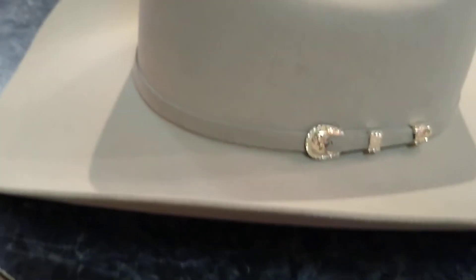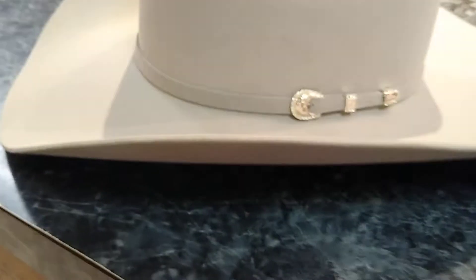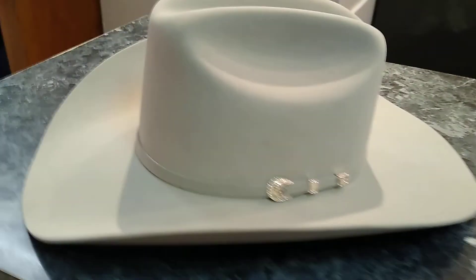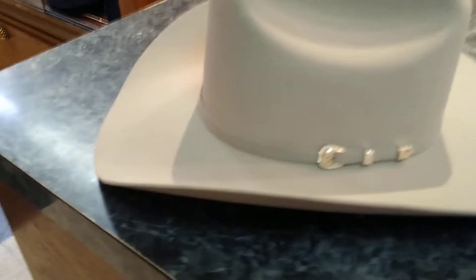The band is made out of beaver felt itself — thicker, much softer beaver finish. Feels like 30x. It's a really nice finish.